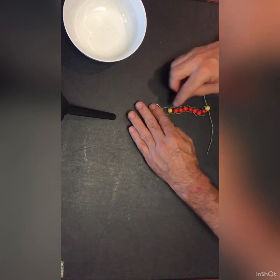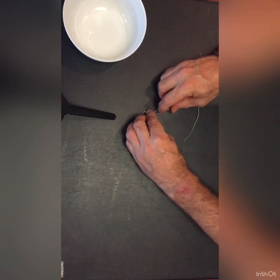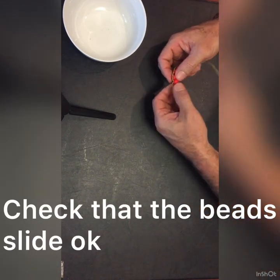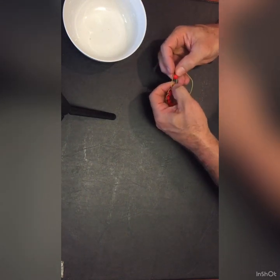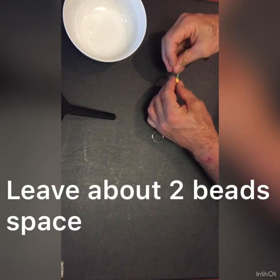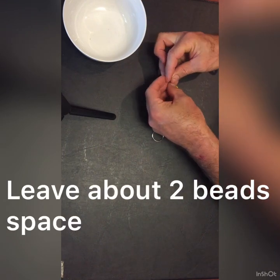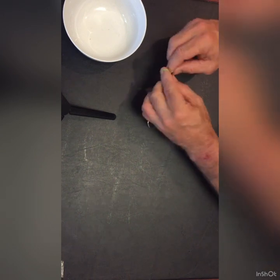Now, the important thing to do is create a gap in the string — enough for about two beads wide. That is where you're going to tie off the string at the last point. Just simply tie a simple knot.